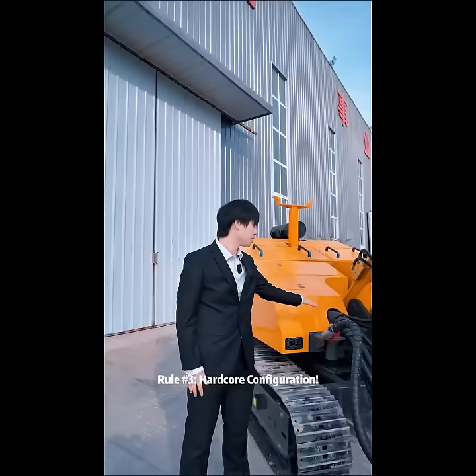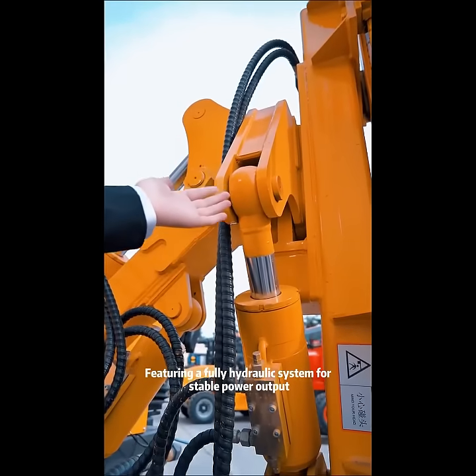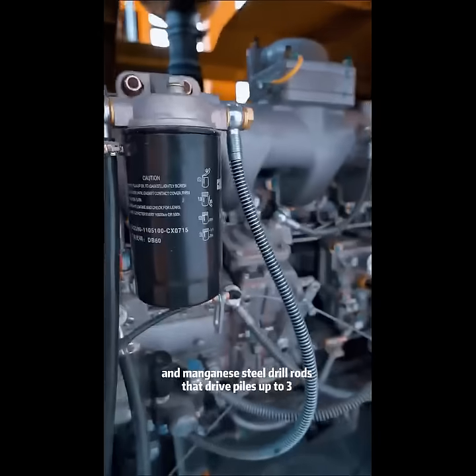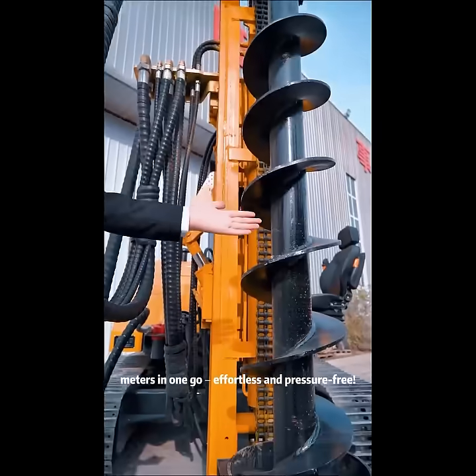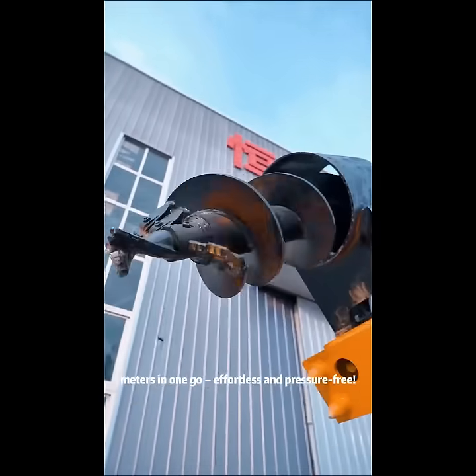Rule 3: Hardcore Configuration. Using a hydraulic system for stable power output, with magnetic steel dry loads that can drive parts up to 3 meters in one stroke — effortless and pressure-free.